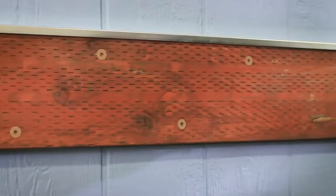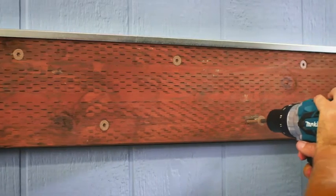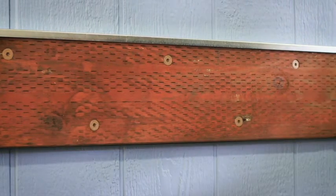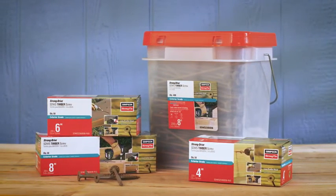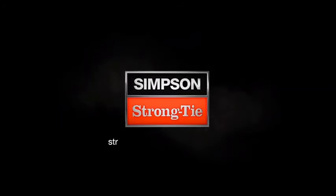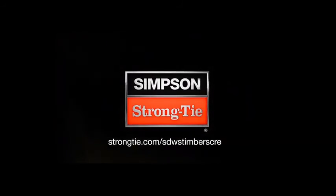Its low-profile head provides a better load-bearing area and eliminates the need for washers. The StrongDrive SDWS Timber Structural Screw — for a strong hold and a clean finish. Learn more at strongtide.com/SDWS Timber Screw.